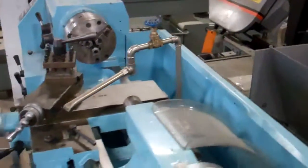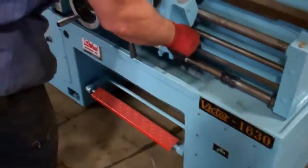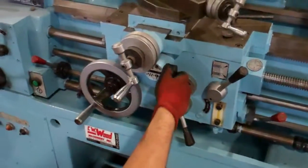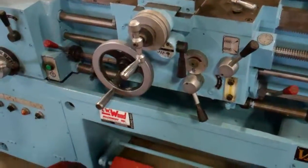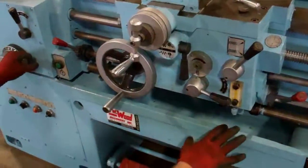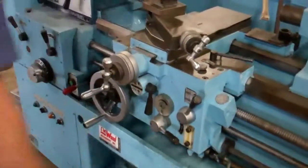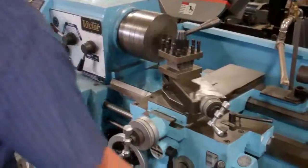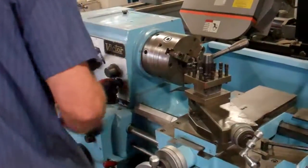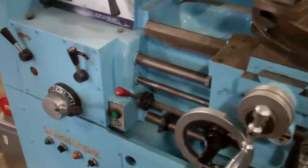We'll give you a demonstration of how it works. We've got cross-feed, longitudinal, foot brake, various spindle speeds, and different feed ranges.